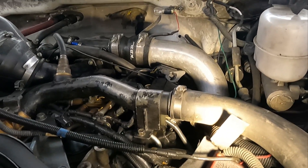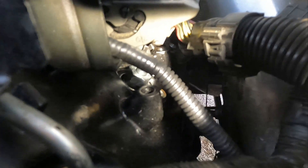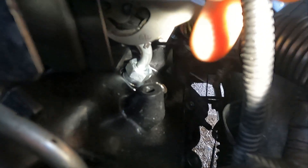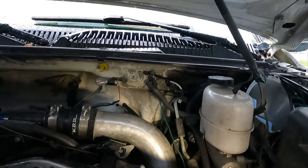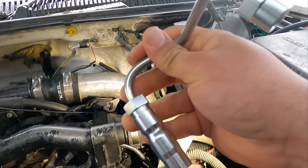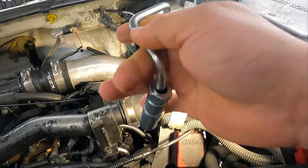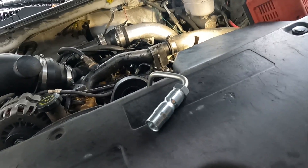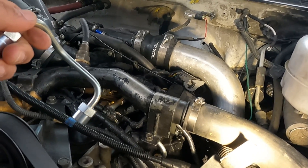I have a leaky injector line that goes from the fuel rail down to injector number four, which is back here. You can see all this stuff in the way. There's a little dampness coming out of that nut. I suspect this line cracked a few days ago and it's just barely weeping fuel. I've tried removing it and cranking it down a few times and that did not work. I put these lines on when I did the injectors about three years ago and they've been holding up fine since then.